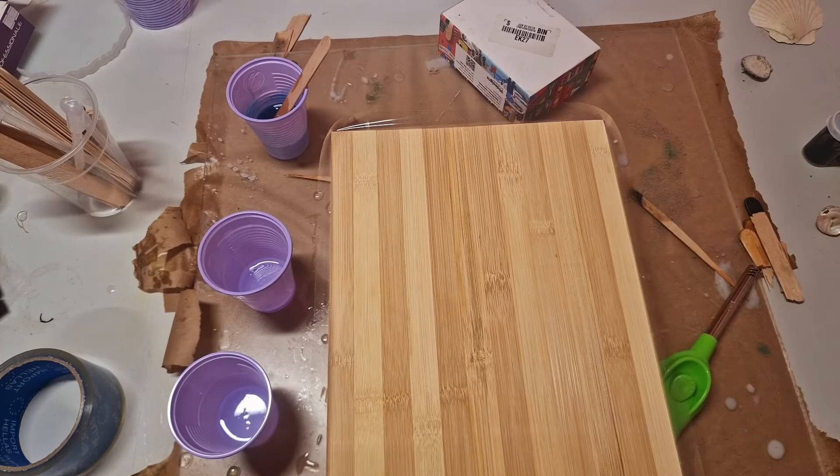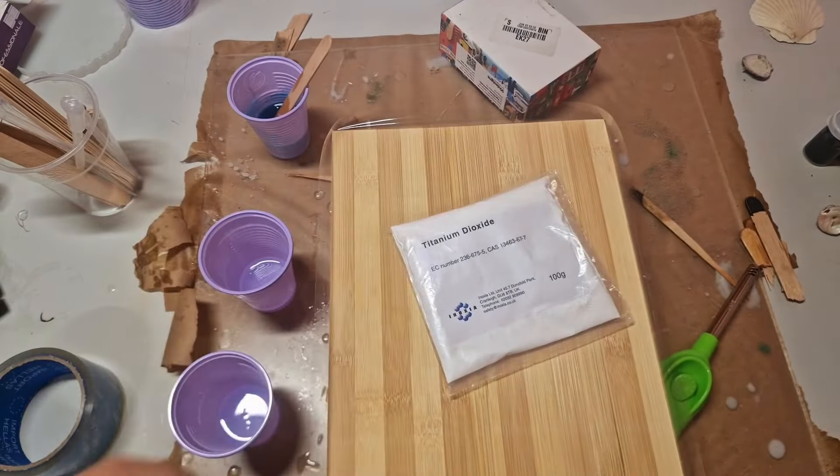Hi everyone! Welcome to Aginocraft. In this episode of Chasing the Lacing, we're gonna play with titanium dioxide.